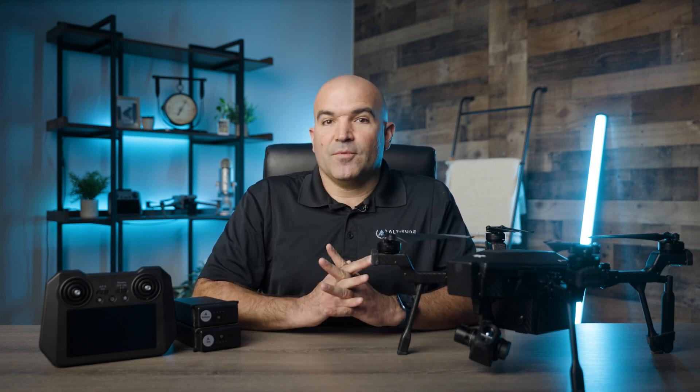Cyrus is not just about capturing high quality imagery — it's about providing mission flexibility, secure data handling, and compatibility with leading photogrammetry software. These features combine to make Cyrus a top choice for professionals needing a reliable, secure, and versatile drone solution for a range of critical applications.